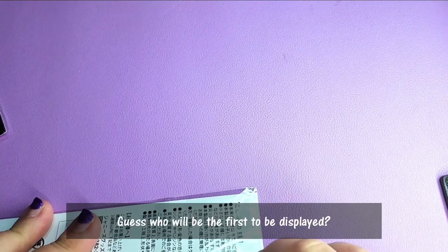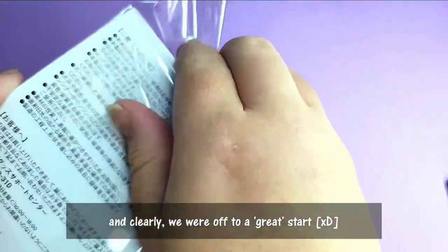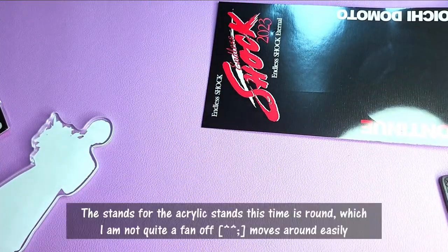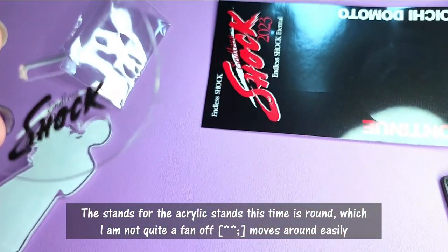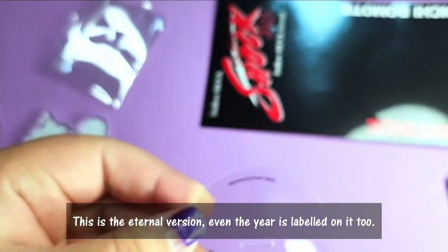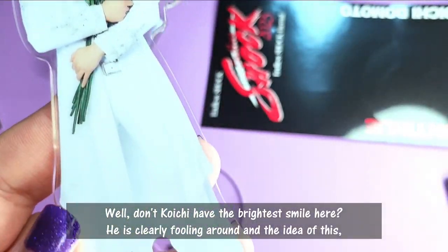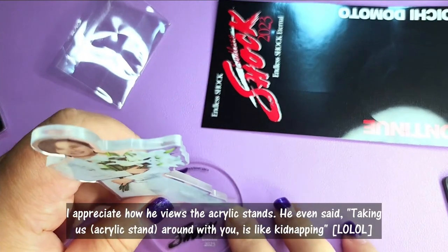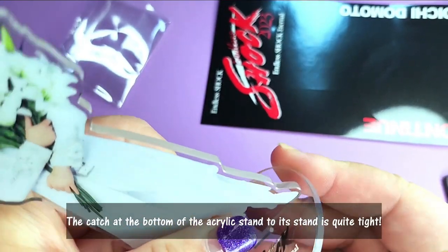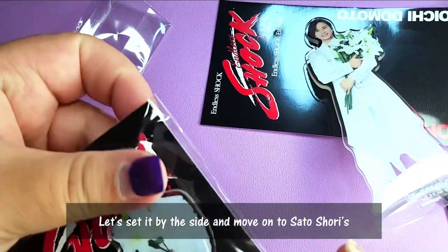Guess who will be the first to be unwrapped. Currently we are off to a great start. You guessed it — we'll have our main lead first, which is Domono Koichi. The stand for the acrylic stands are round this time, which I'm not quite a fan of. It's not easy to put them on nicely. And this is the eternal version — even the years are labeled on it. Domono Koichi has a brighter smile here. Clearly he's fooling around, but I appreciate how he views the acrylic stand. The catch at the bottom is actually quite tight.